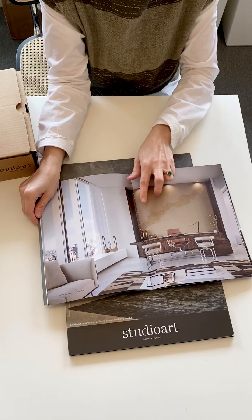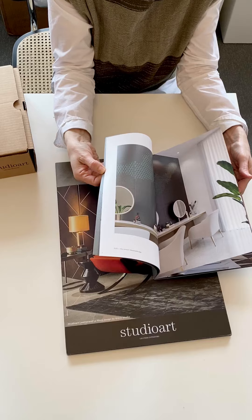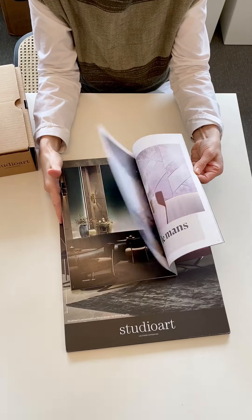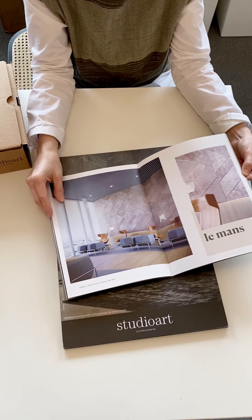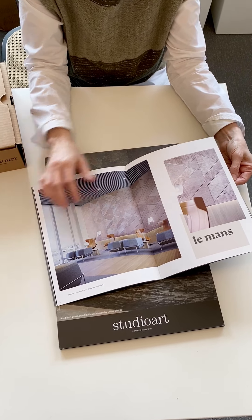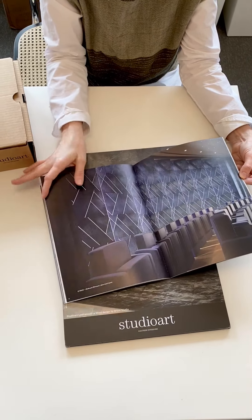It's two different leathers — there's a suede leather in the back and then a standard leather on the surface. Here in the back you'll see this Le Mans that came from the Arrow collection from Grove Studio, and this is the mushroom leather that we've had for a long time applied to that pattern.